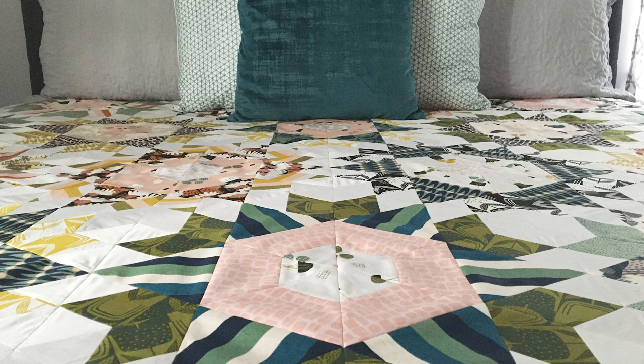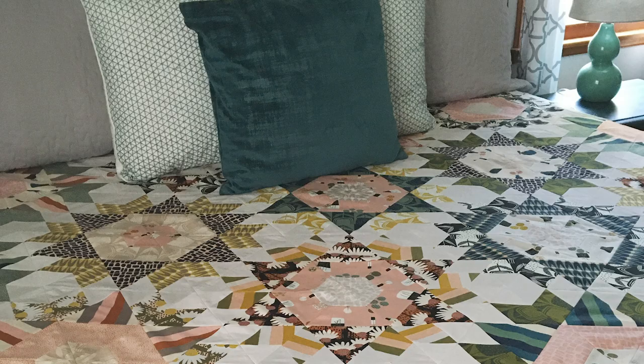I have a very modern setting — gray walls, dark teal cabinets — and it just looks fabulous in there. So I really think you guys are going to enjoy this as well. The pattern is called Stargazer, like the Stargazer Lily, because it's a six-pointed block.